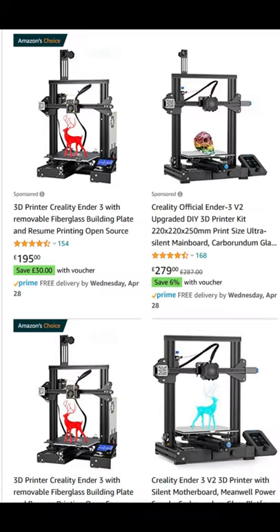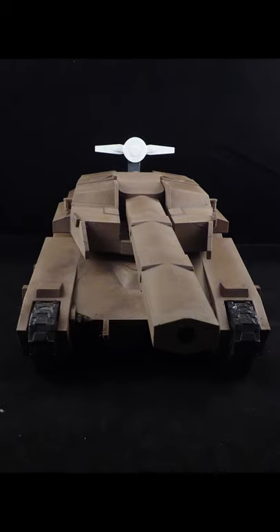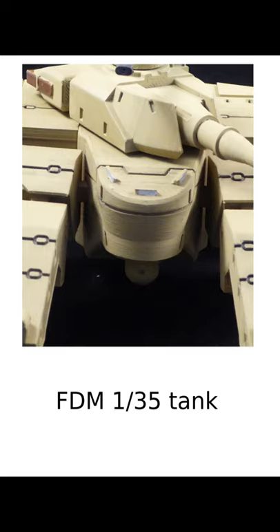I recommend them due to the cost — they're fairly cheap, as are the materials, which are in plentiful supply. The size of the prints are fairly large and they're less hazardous to work with. The catch is that the prints are not as detailed as they could be and will require sanding.